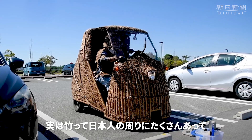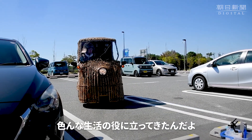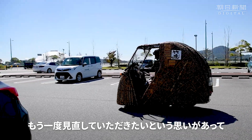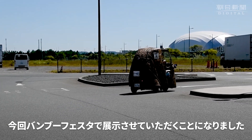実は竹って... So we have a lot of Japanese people. I'm happy to have a lot of people here. So we have the first time to see the BAMBOO FESTA — I'll show you the BAMBOO FESTA.